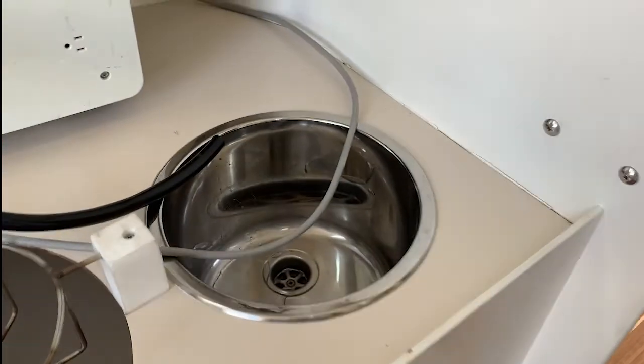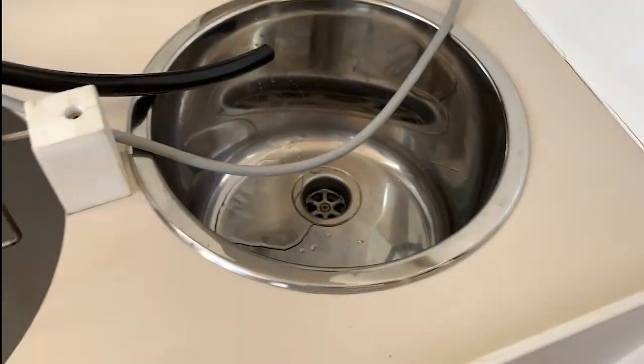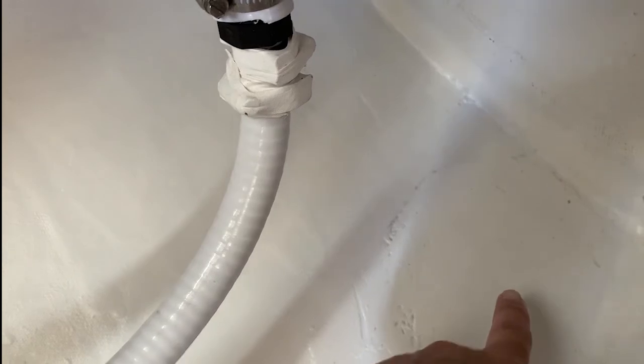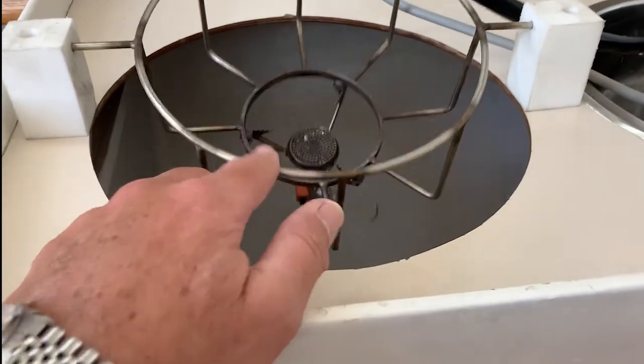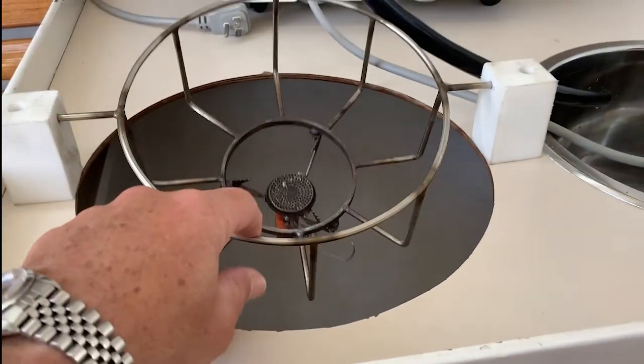Sink — no water supply, put it in there just to drain the dehumidifier, it's handy to have. Here is the through-hole for the sink. I also prepared for a through-hole here which would have been a better place. Here's my gimbal stove.